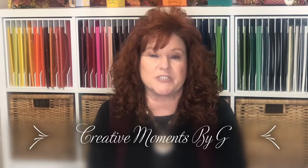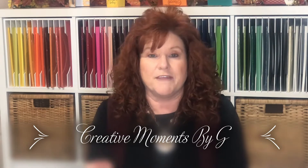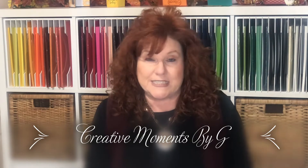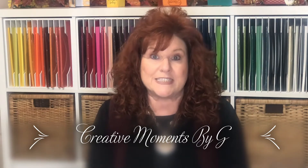Hi Crafters, this is Georgia Lange with Creative Moments by G. So happy you could join me today. We are working on a cute little slider pocket that you can put some apple cider in for a secret Santa, maybe a table favor at your Thanksgiving family dinner.